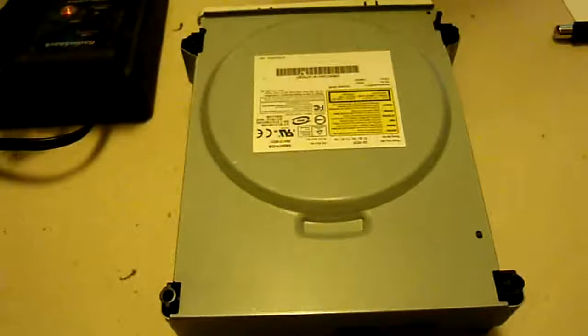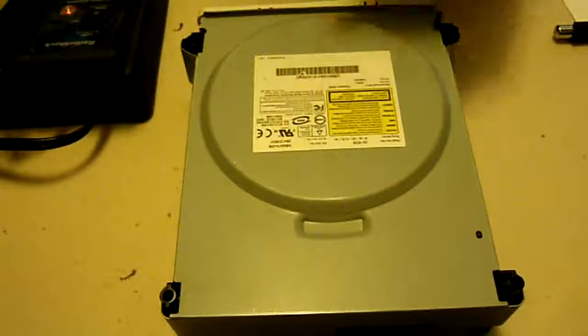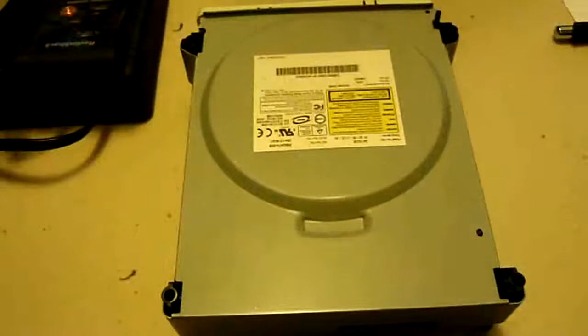What's going on everybody? Here to give you another tutorial for the Xbox 360 console on the live-on DVD disk drive. Today we're going to be replacing the eject motor as well as the eject belt.